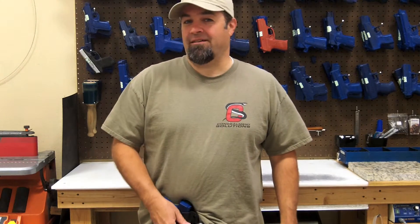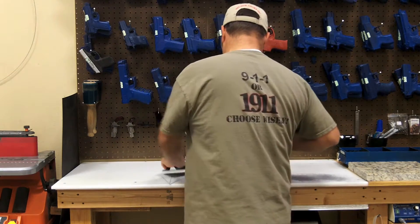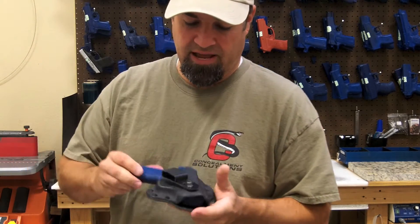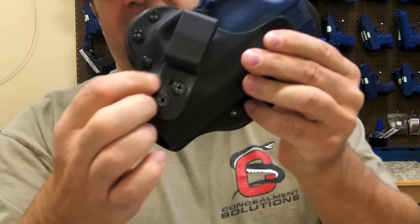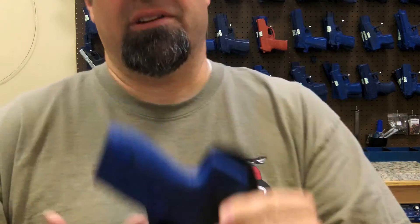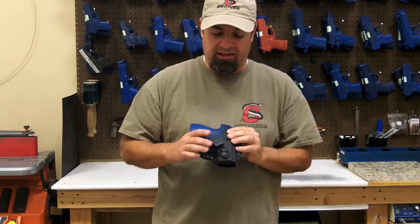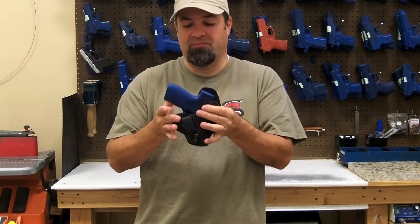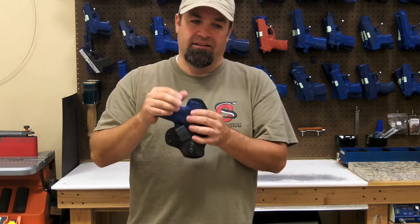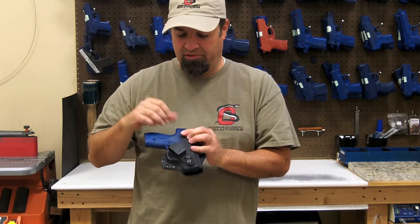But that's not all this new ASP will do. This is my personal ASP that I carry, and as you can see, there are two different positions that you can put the belt clip in. I don't really care for appendix carry much myself, but I like how small this design is — especially for smaller guns like the Glock 42, the Shield, things like that. It's an ideal setup for this.